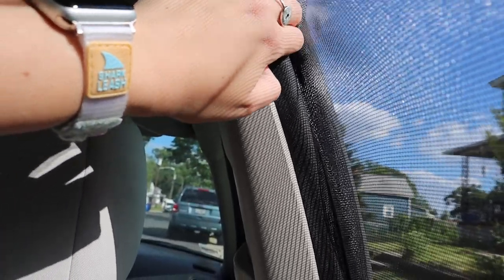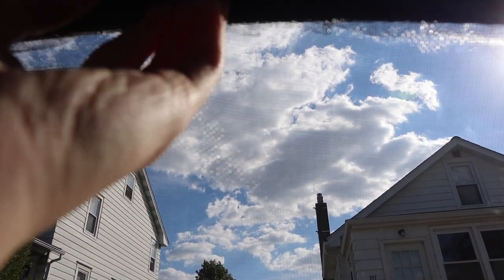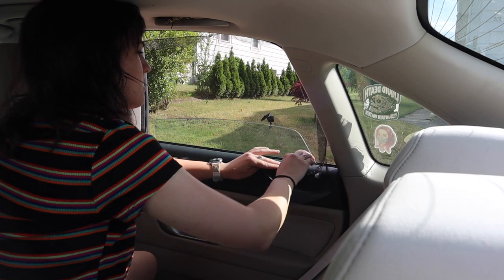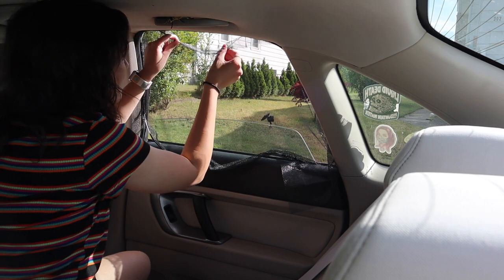Luckily, car windows have these little rubber lips that can easily accommodate a metal frame. And if yours don't have that for some reason — actually, I'm not sure if all cars have them. I'm not a mechanic, just the daughter of one. But I think they should all have them.